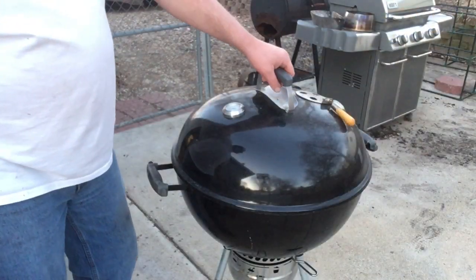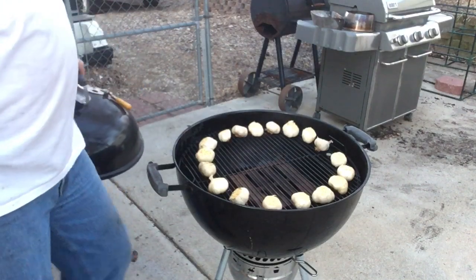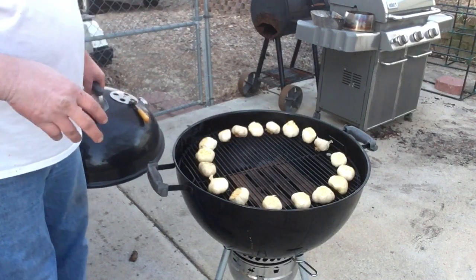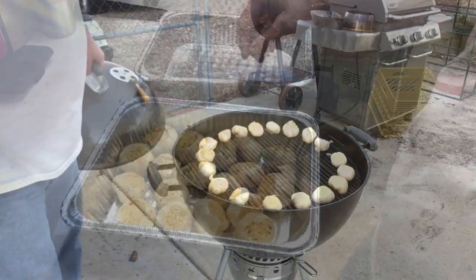Let's give it a final look. There we go — we're getting some nice color on these. Grab my tongs and throw these in a pan. We're going to take out each individual clove. I'll bring you back on the next step.